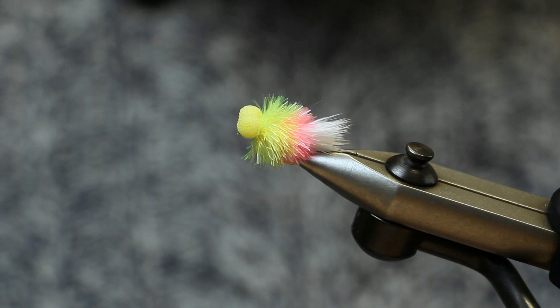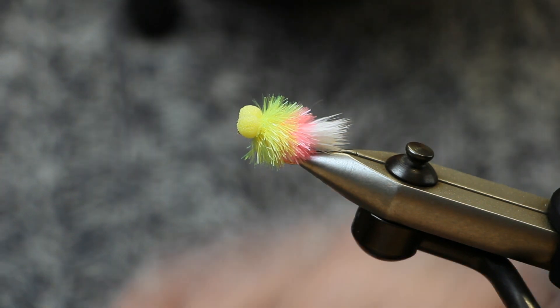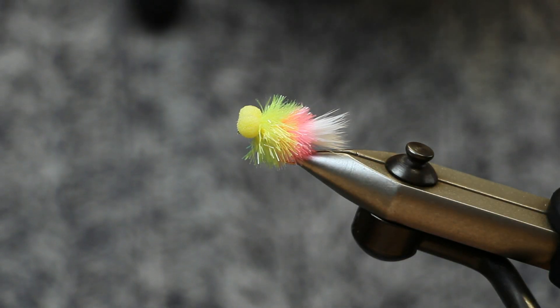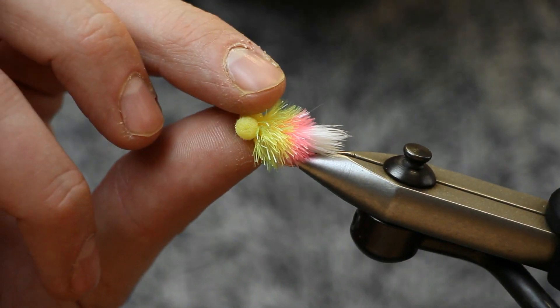I'm going to tie for you the Ham and Cheese Jelly Fritz Blob Booby. This is a new colour scheme for a blob designed by Rob Edmonds. It's super, super effective. I'll show you how to tie it.